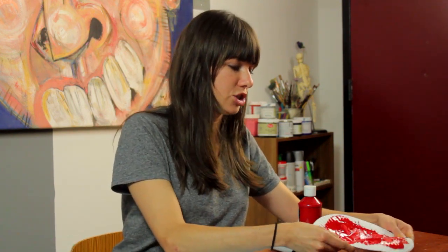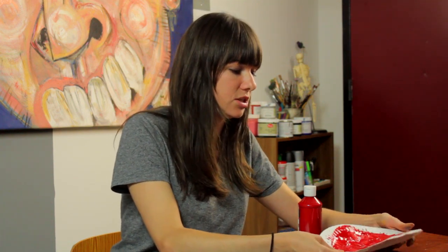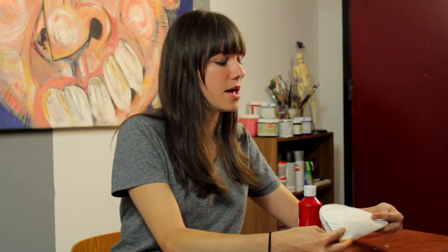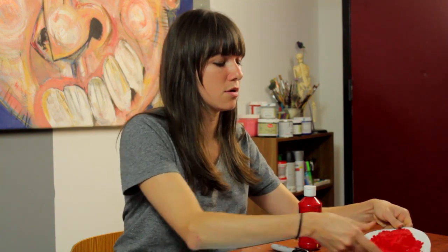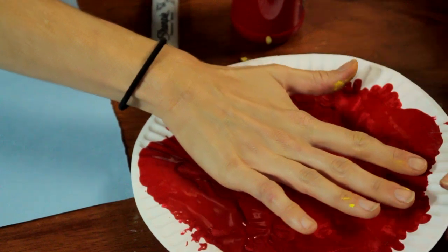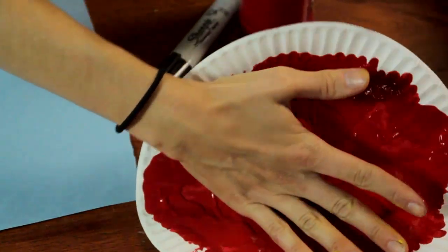One trick I want to show you is if you are using a paper plate as a palette, which I like to do for this activity, you can simply put your paint in the middle of it, and then fold it once that way, fold it again the other way, and it'll be nice and spread out for you, for the child to dip their hand in, or for the grown woman to dip her hand in.